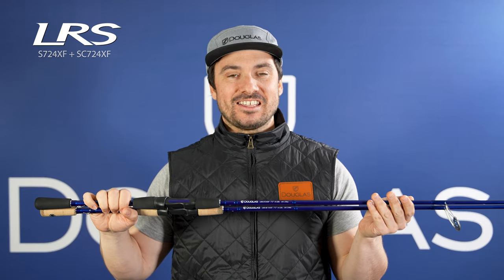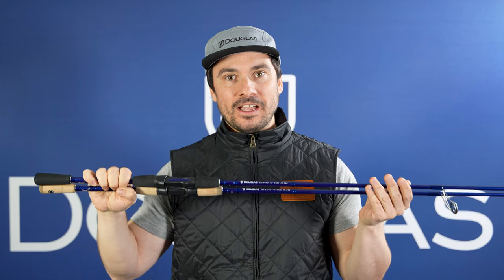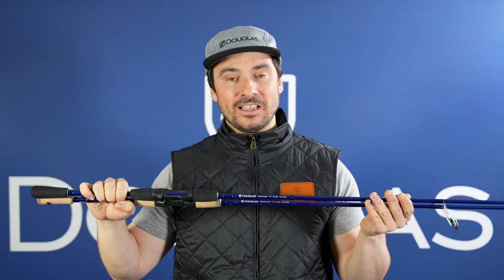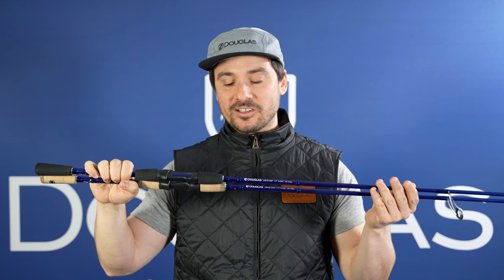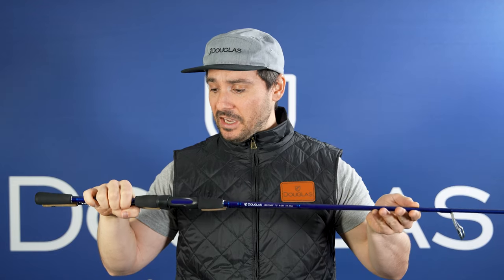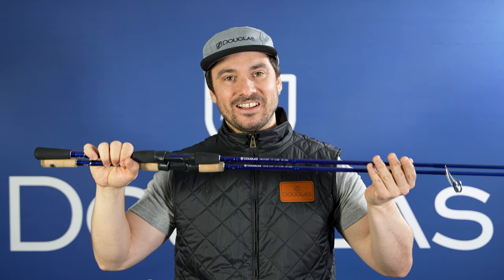This is the LRS S724XF. This is a 7'2", medium-power, extra-fast-action rod. And this is a utilitarian spinning outfit — absolutely phenomenal for a wide variety of applications. I was out on McGunicook Lake last week throwing hair jigs, Ned rigs, even blade baits on this thing. It's got a great fast tip section and this is another rod with secondary action that handles both treble hooks and single jig hooks. We've got this in both EVA foam and cork, so pick your poison.